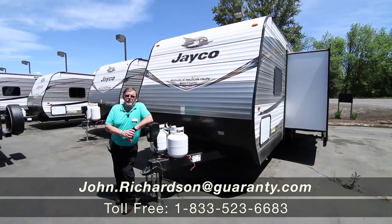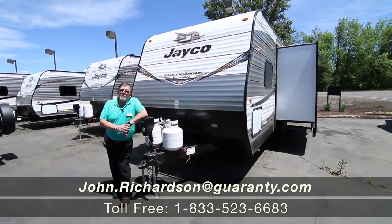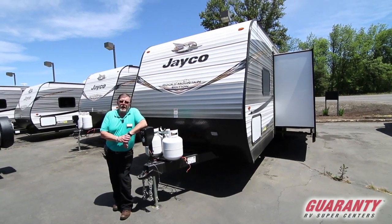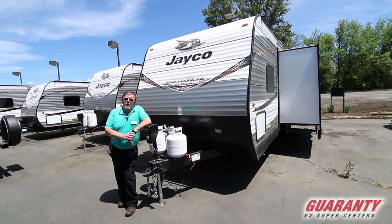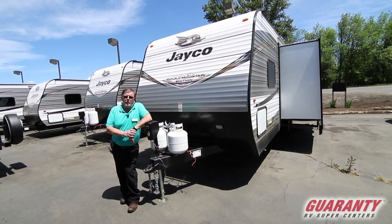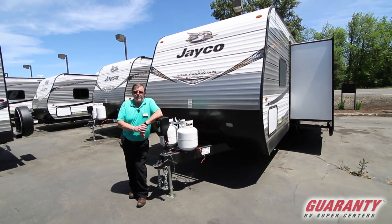Howdy folks, John Richardson here. I'm holding up a Jayco 267 bunkhouse — one of our more popular models. Jayco, if you didn't know it, has been around since 1964.